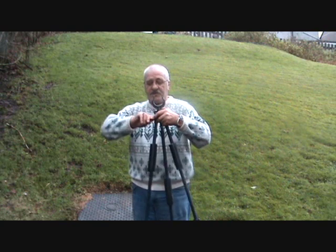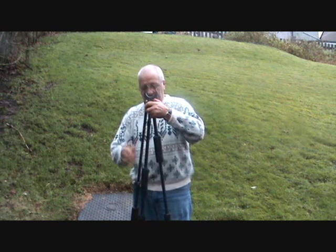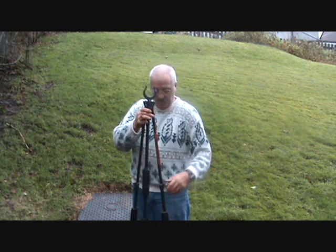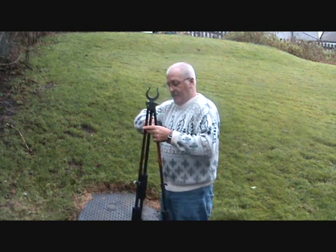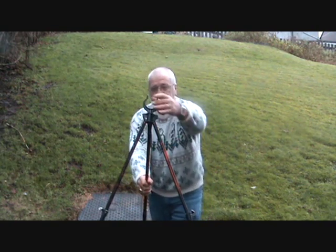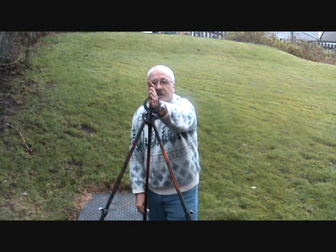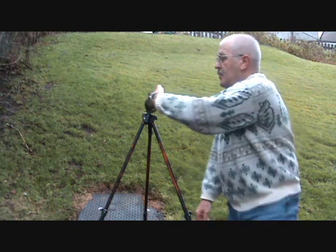Okay, for a standing shot it's quite simple. One, two, three — and there we have it. Perfect with the rifle on there for your standing shot, and of course it will rotate a full 360 degrees.